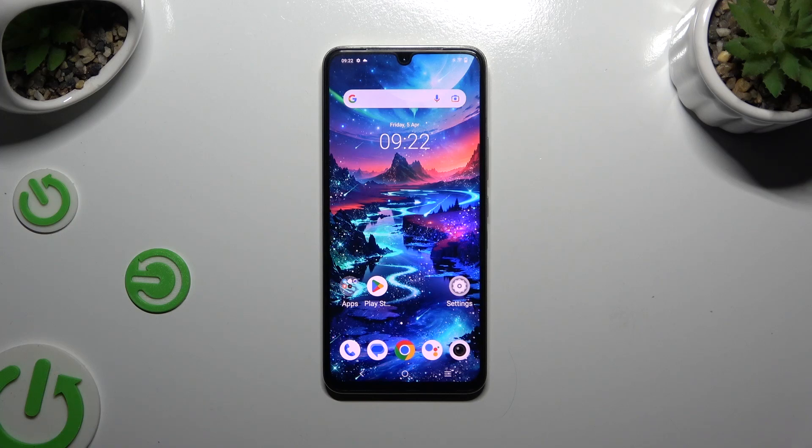In front of me is the Vivo X80 Lite, and today I would like to show you how you can set up an alarm clock.